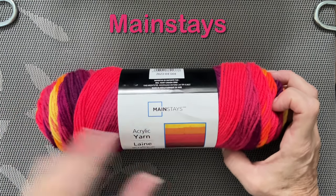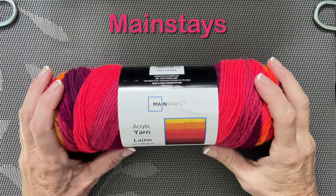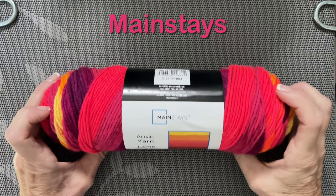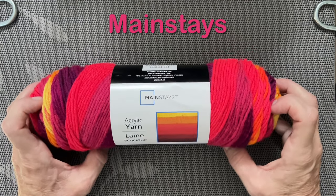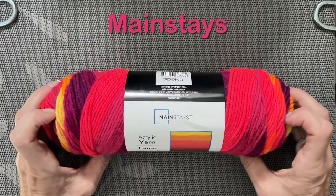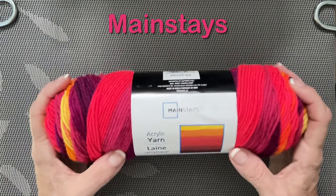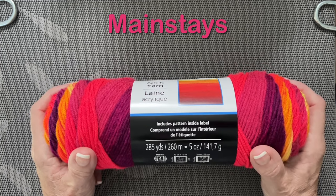It's called Mainstays. I was in Walmart looking for some Bernat Premium yarn and there was a lady there who was a crocheter. We got to chatting and she picked up this yarn and said, have you ever tried this yarn? I said no, and then I told her about circular knitting and wondered if it would work in our machines. Long story short, I decided to pick some up — I bought two balls of this hoping that it would work.